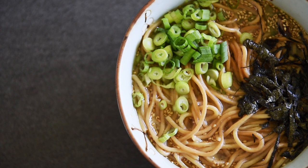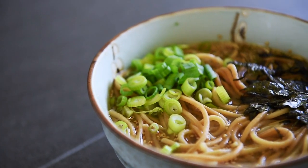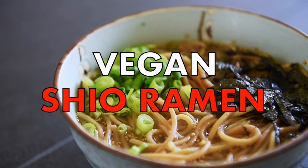On today's menu, I'm going to show you how to make ramen at home so easy you won't be noodling around. Vegan Shio Ramen.